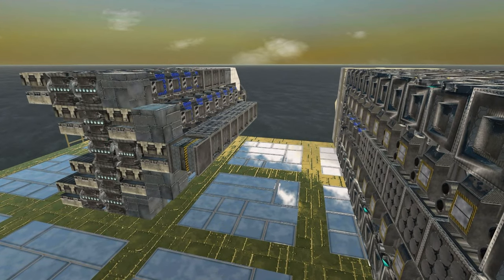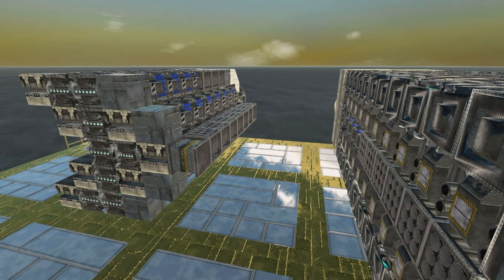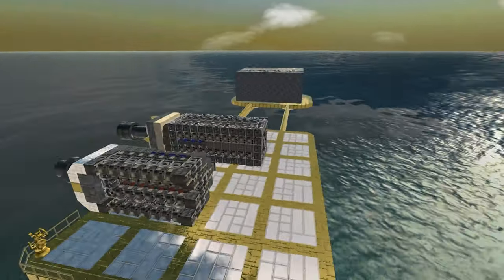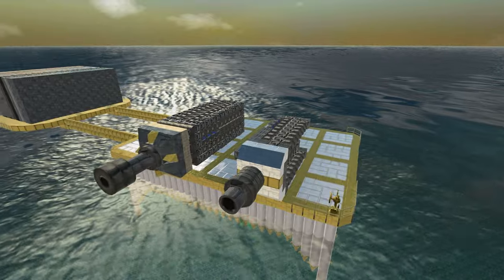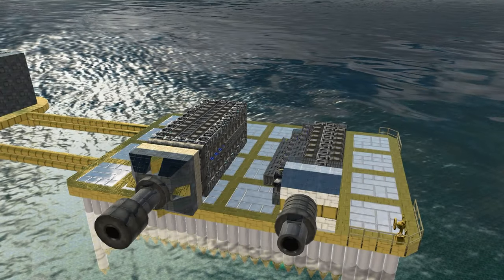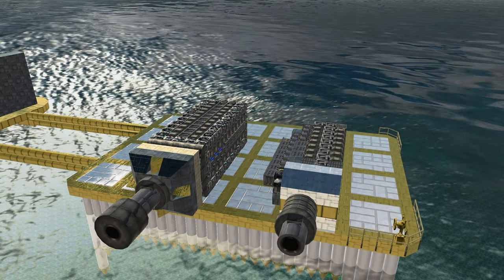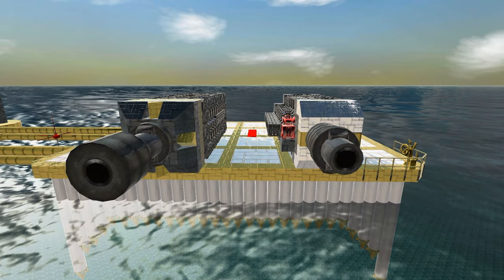If you want a more general cram cannon tutorial, please check out my cram cannon turret tutorial because in that tutorial I go through crams more generally. This time we will only focus on the cram broadside cannons and what makes them special. So let us build.